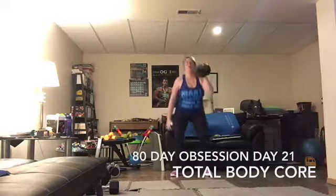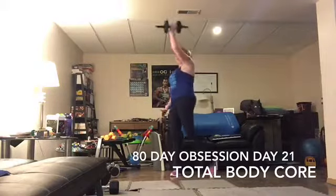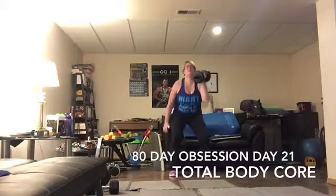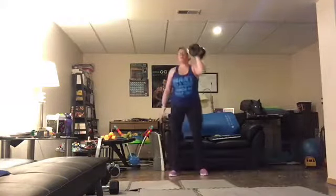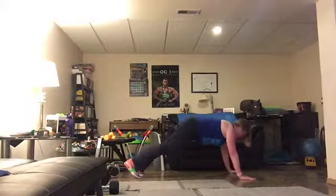Press, two, up, abs in, weights in the heels as you go down. Hamstring, all the way. Pull that knee in.